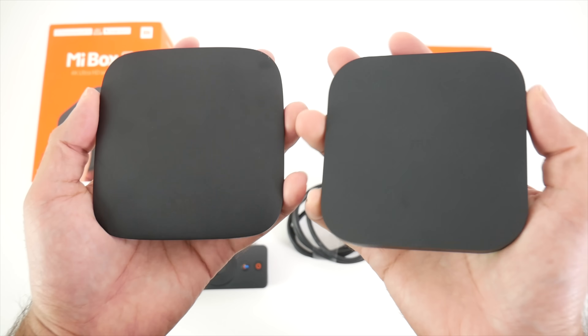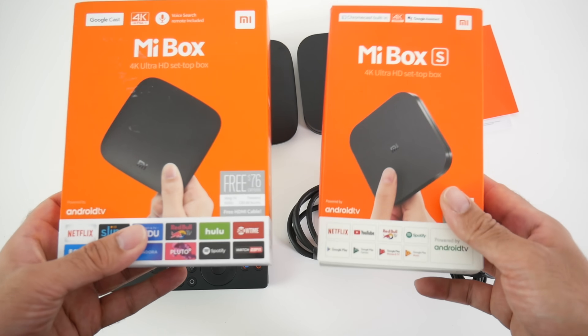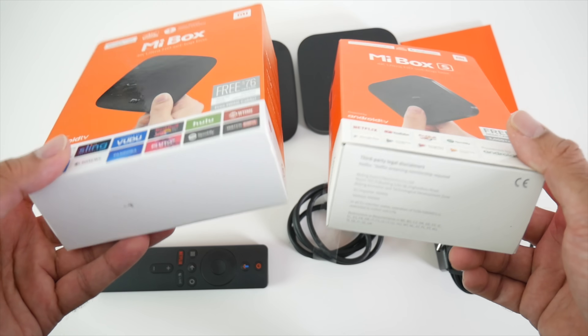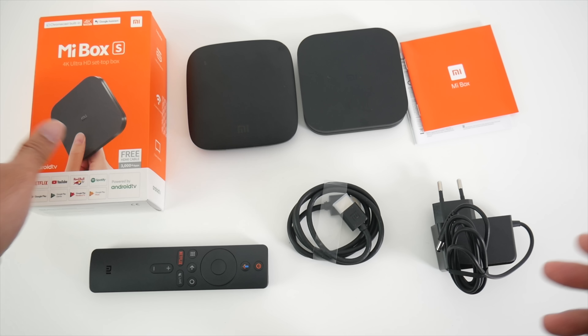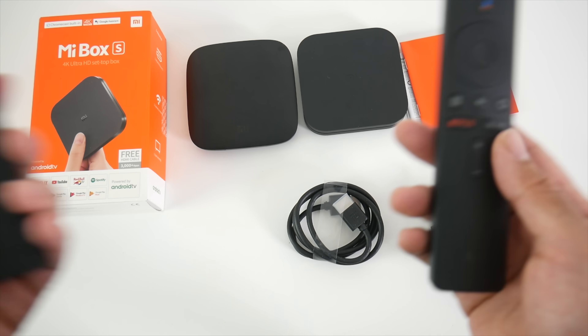The design is slightly different — it's a little bit more compact. Now the main differences between these two models: first of all, the packaging. You can see the packaging is much smaller. You're getting exactly the same accessories except you've got a smaller box on the new version. The other major difference between these boxes is the remote controls.